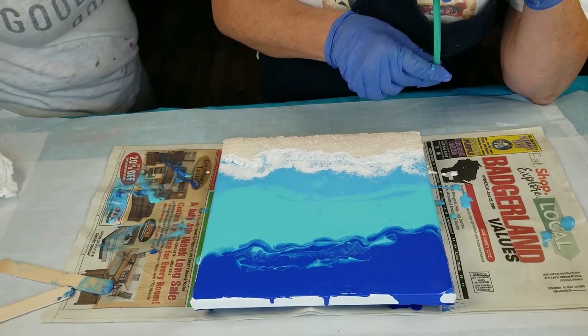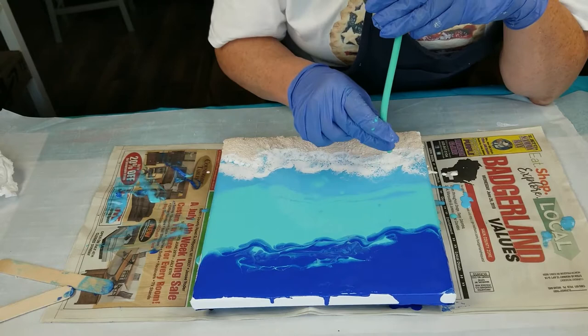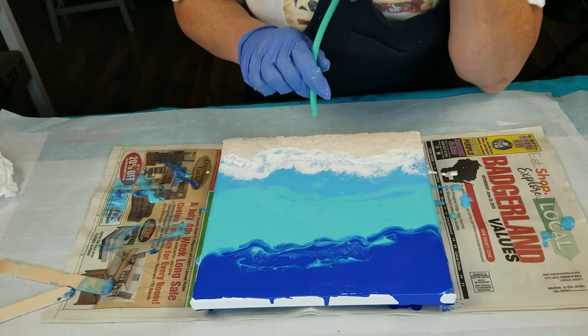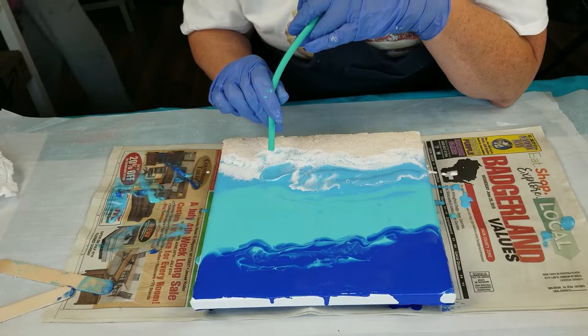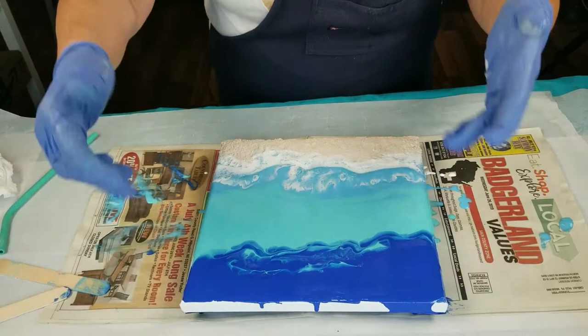But it's the perfect color of blue to be on the sand — you picked out the perfect color for the beach. The harder you blow, the more cells and lacing you're going to get, but you just have to remember how far out do you want to go. You could blow it hard to get the cells and then tip it back. I don't work with these paints like this — they're way too thick for me. I'm just such a blow dryer person. I just blow dry my design.